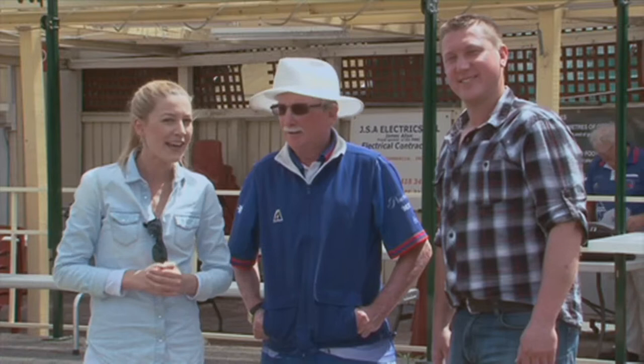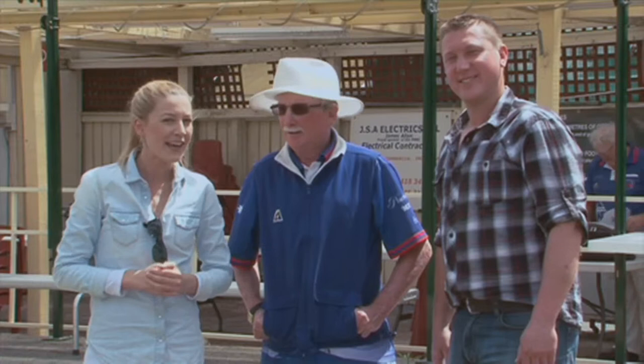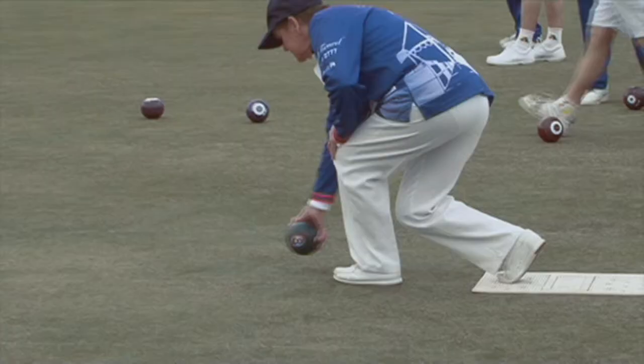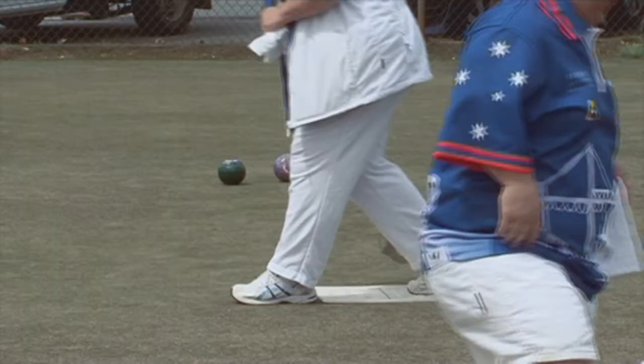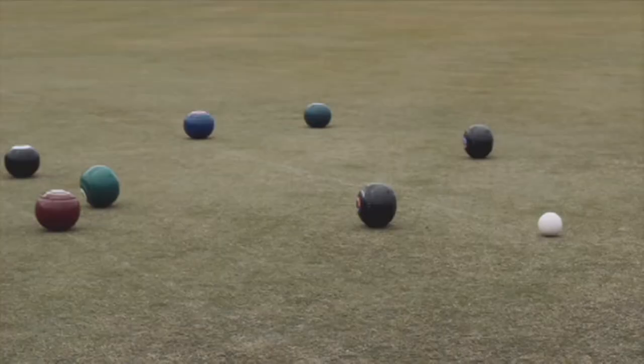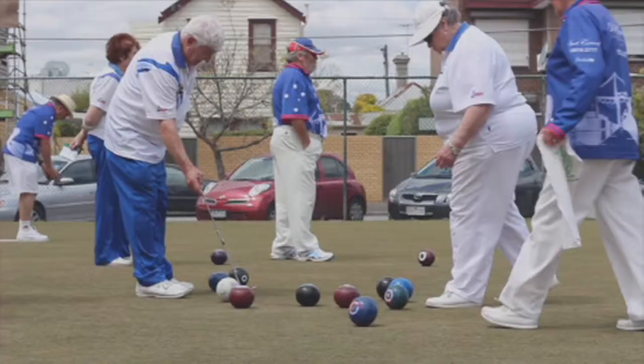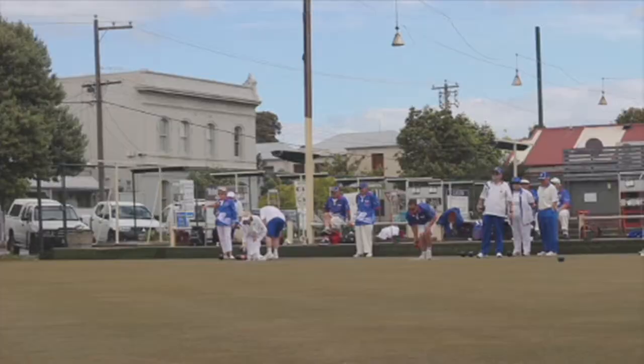We're here with Jim at Port Melbourne Bowls Club and he's about to show us some tips on how to bowl properly. But first, Jim, how long have you been playing bowls? About five years. And how many times a week do you practice? Well, we play pennant twice a week — Tuesdays and Saturdays.